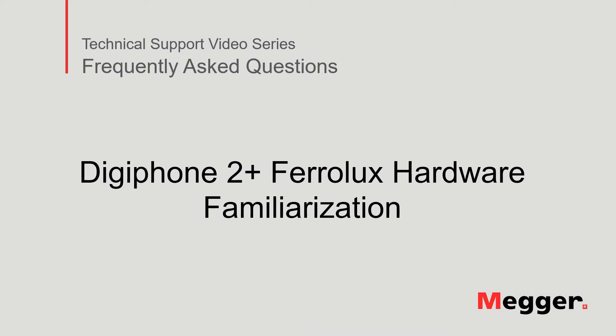Hello. Welcome to Megger's technical support video series, Frequently Asked Questions. In this video, we will discuss the Digifone 2 Plus Feralux hardware. Let's get started.